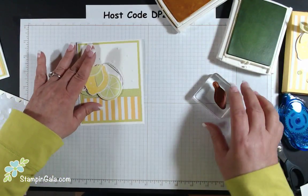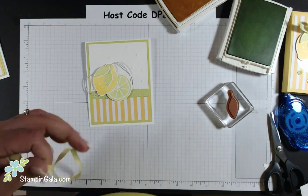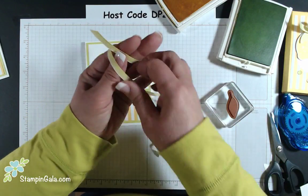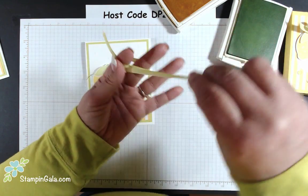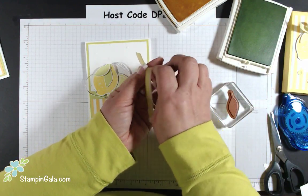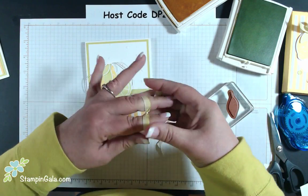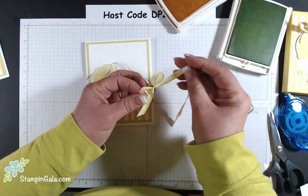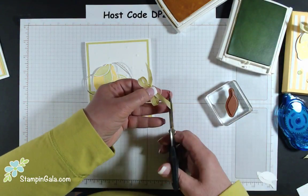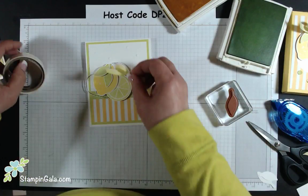I've had lots of requests for a bow class, so I may be doing that shortly. I just put the ribbon across my two fingers, wrap around on the bottom, go through the top and through the center, bring it back through, go right under this one loop and pull it tightly. My other thumb and finger did not move — just pull tight and take it off your fingers. Then trim it and attach it with a glue dot.